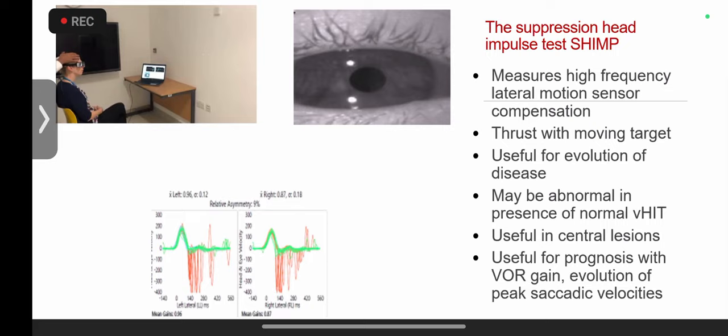After eight years of working with the suppression head impulse test in pediatrics, and having just published the first pathological SHIMP cohort in the pediatric population in Frontiers, I am a complete convert. The SHIMP not only adds to your V-HIT results but is an absolutely fantastic test, giving important information about the status of the vestibular system and crucially how much it has compensated.